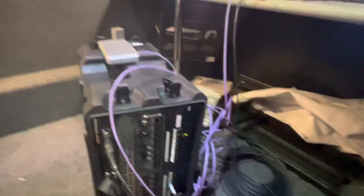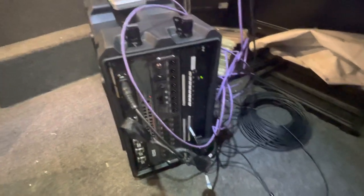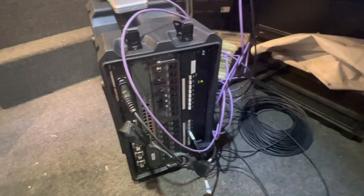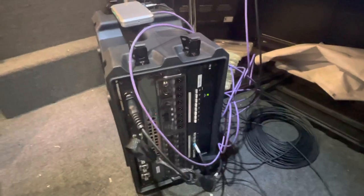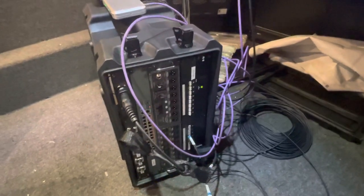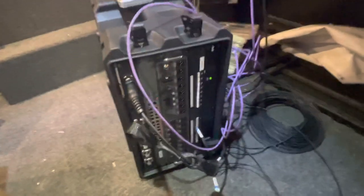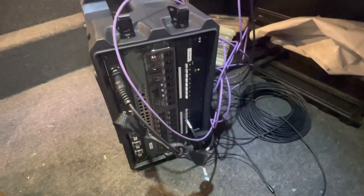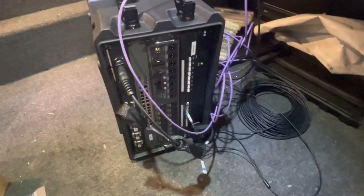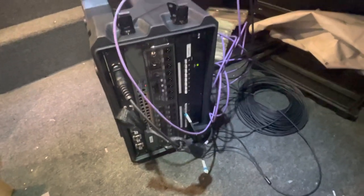I'm excited because I'm going to be able to run just one cable inside a venue, hook all of our stuff into this box, and everything gets sent out to the trailer through one cable. From a technology and nerd standpoint, I'm pretty amazed at what this thing is capable of — sending all of this back with just one fiber cable.